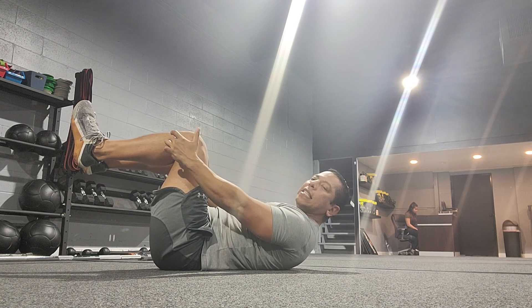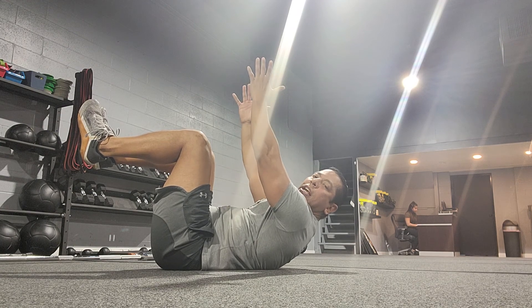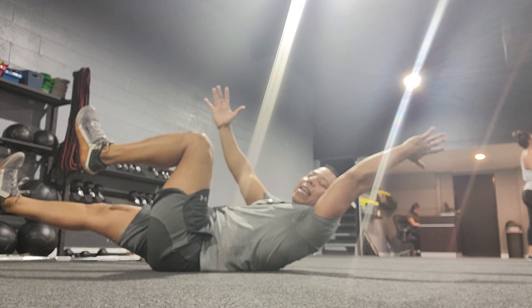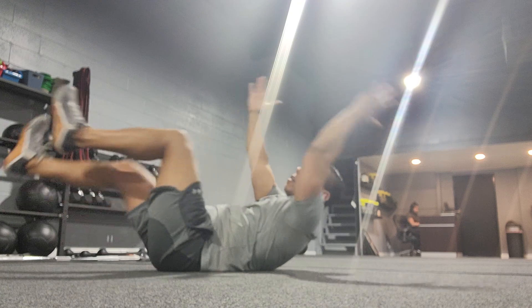Full crunch — feet are up, knees are 90 degrees, hands are straight up in the air, already engaged in the crunch. Then you alternate: right arm, left leg extends with a heel kick. You don't want toes pointing — you want the heel engaged so the glutes stay nice and firm, and then alternate.